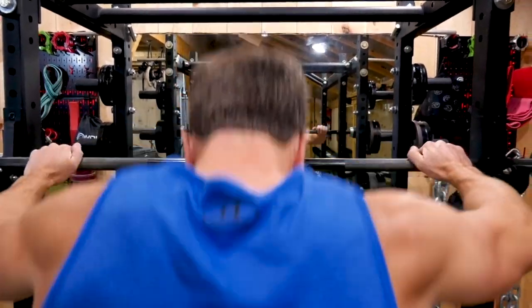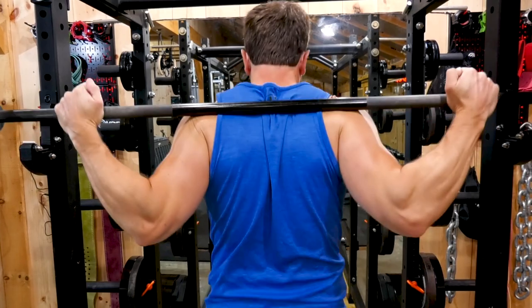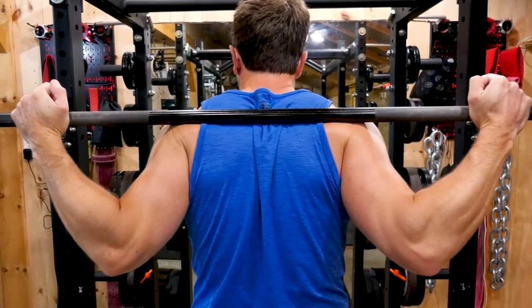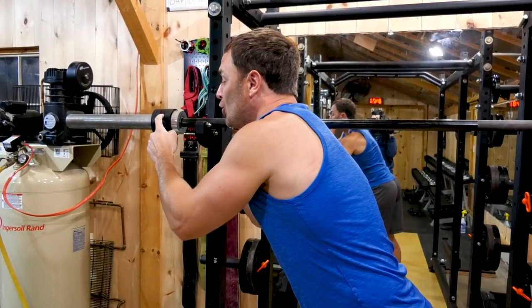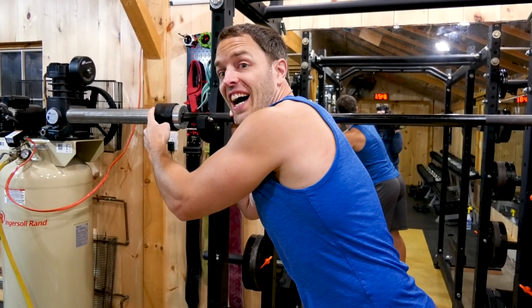All right guys, today's review - this product will help you hit those PRs. Today I'm squatting five plates. Wait, that's not five plates. What are you talking about? One, two, three, four, five.